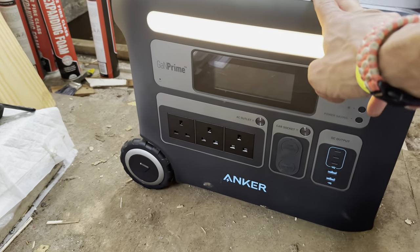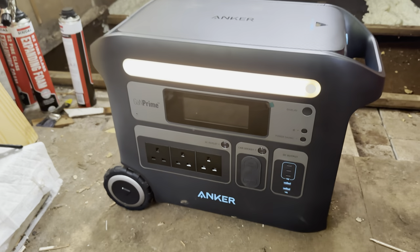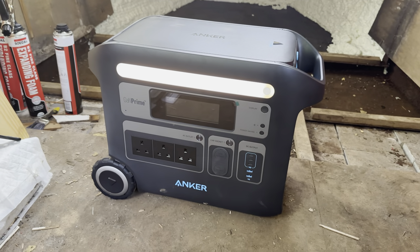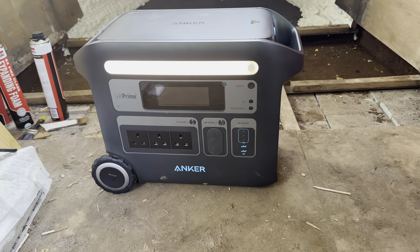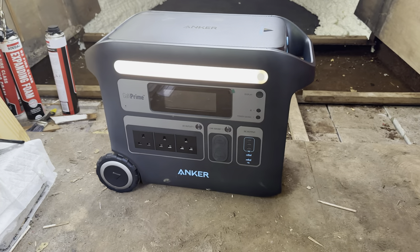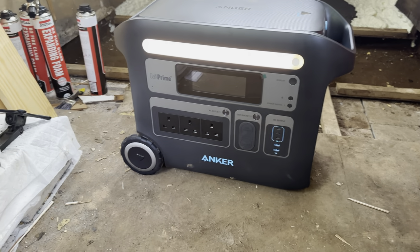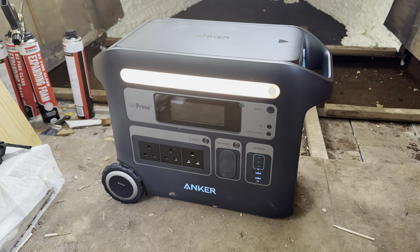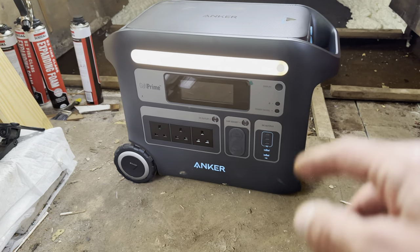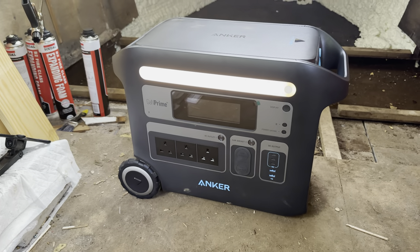In terms of the battery, it's got 3000 cycles - this can last you about 10 years if you drain it pretty much every day, which you're not going to because it holds 2000 watt hours. It charges within just over an hour, so if you can plug it into mains - which obviously I can't here on board - that thing will last you for a couple of days after an hour's charge. Fantastic.